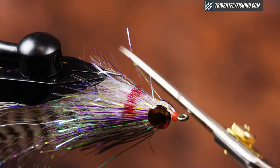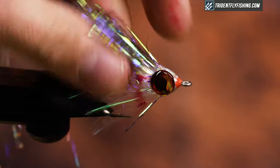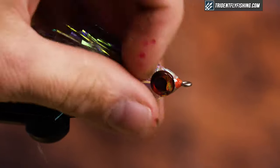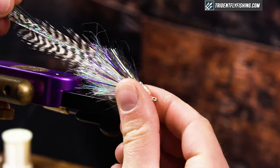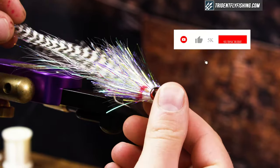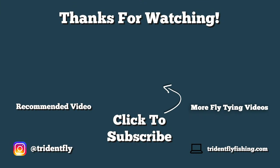I take off any errant fibers. Depending on the length of my Palmer chenille, I may or may not trim — I think this is perfect for this hook and I really like the look of it. Alright guys, that's it — that's the Midnight Mullet. Thanks for watching, make sure you hit subscribe and hit the bell so you're notified of all future fly tying videos. Give this a try, and you can get all the materials at TridentFlyFishing.com. We'll see you next time.